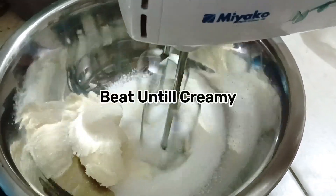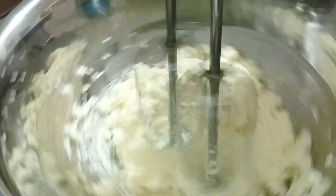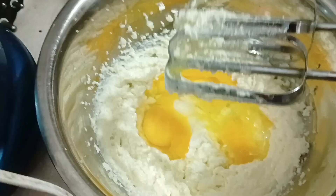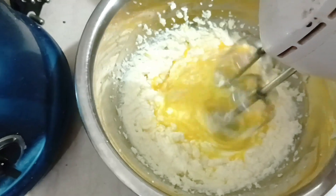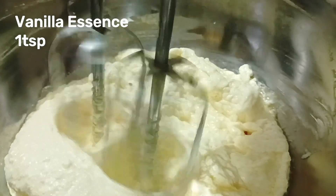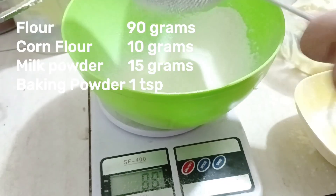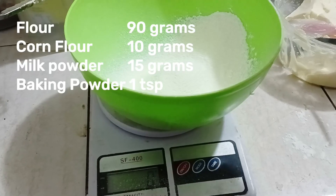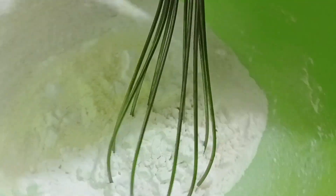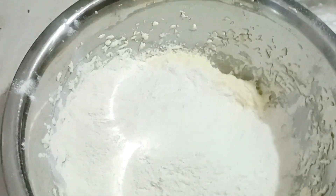I am going to cream together the butter and sugar. I also need 1 teaspoon of vanilla. The dry ingredients are 90 grams of flour, 10 grams of cornflour, 1 teaspoon of baking powder, and 5 to 10 grams of milk. Let's mix the butter and sugar together.